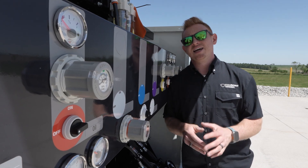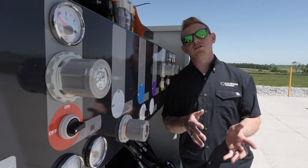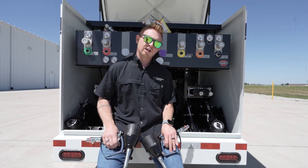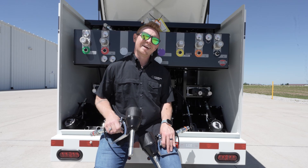The utility box on the SLT houses the majority of your pumps and reels for your fluid dispensing. The SLT can hold up to 11 different types of fluids, including oil, coolant, reclaim, and diesel.